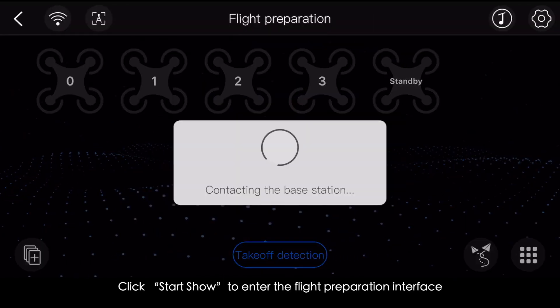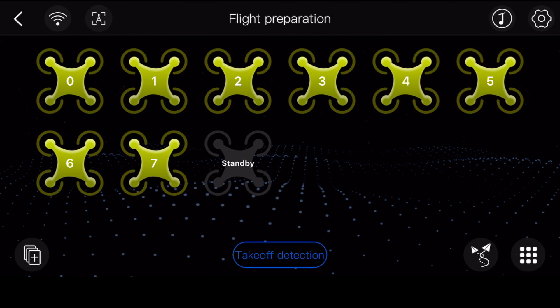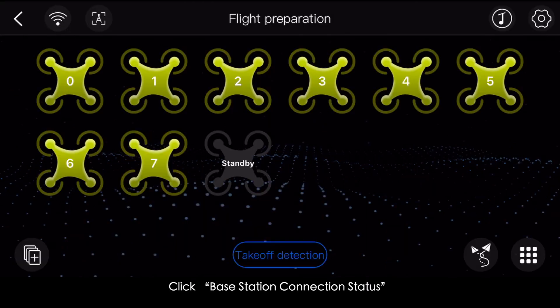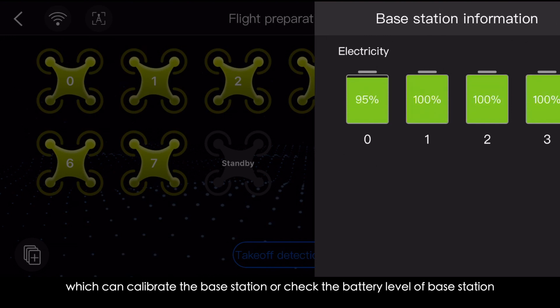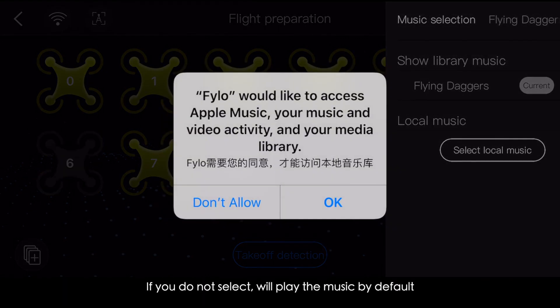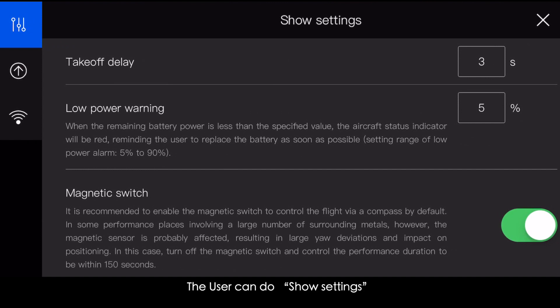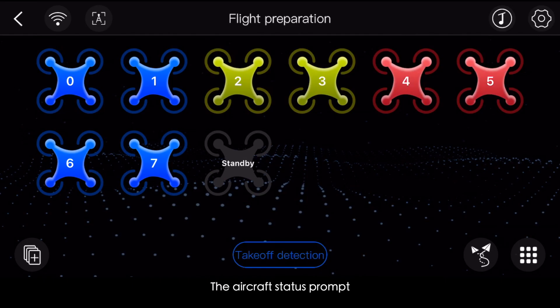Click Start Show to enter the flight preparation interface, which shows the current aircraft status and main function buttons. Click Back to return to the main app interface. Click Base Station Connection Status to see the current connection status. Click Start Positioning to calibrate the base station or check battery level. Click Music Selection to choose background music or local music — default music plays if none is selected. Click Show Settings to download firmware or change Wi-Fi name and password.